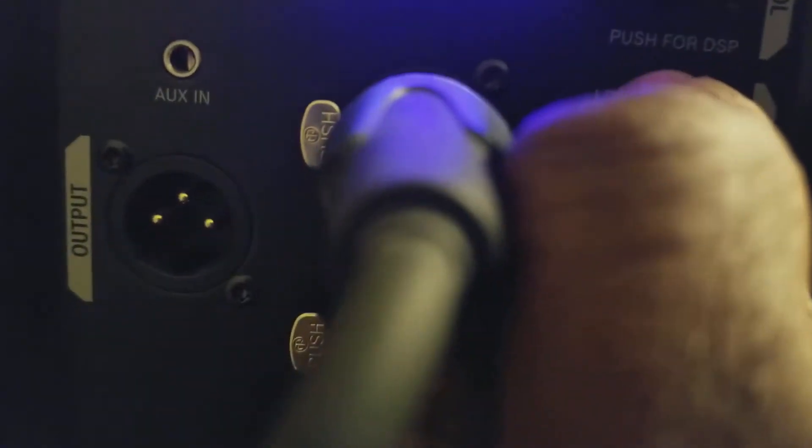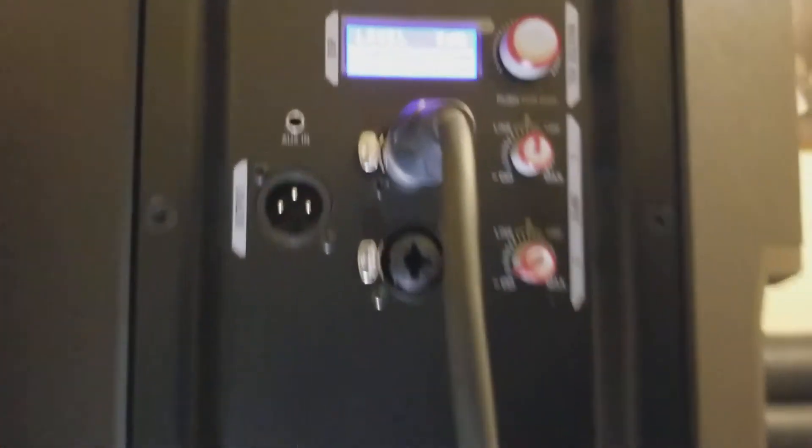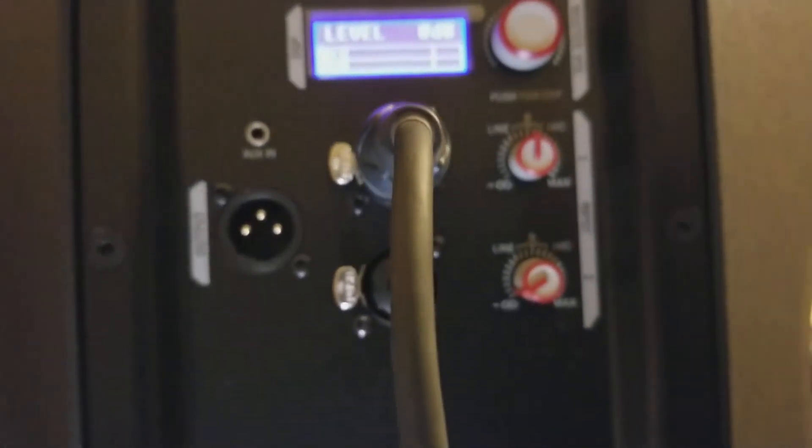With these also, 12 o'clock position on your gain is good. You don't want to go too much because it's going to clip really quick. So pretty much halfway — 11 o'clock is fine, but I find that 12 o'clock works really good.